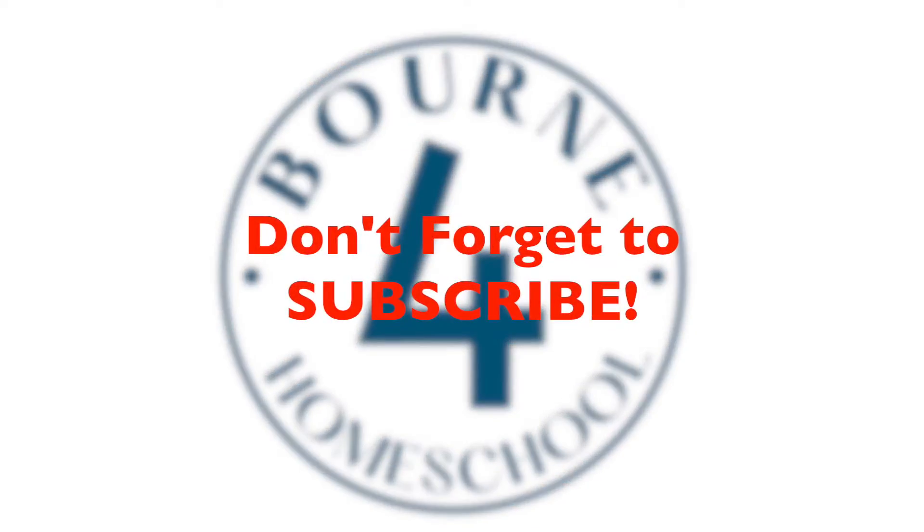I hope you enjoyed this review of the Saxon Math homeschool curriculum. If you did, please give it a thumbs up — and if you absolutely hate Saxon Math, you can feel free to give it a thumbs down. Thanks so much for being here today. I hope you subscribe if you haven't already, and I'll see you in the next video.